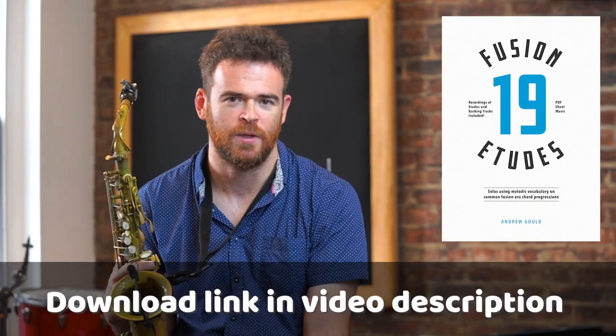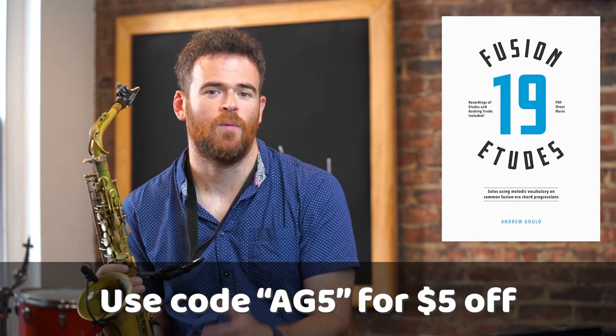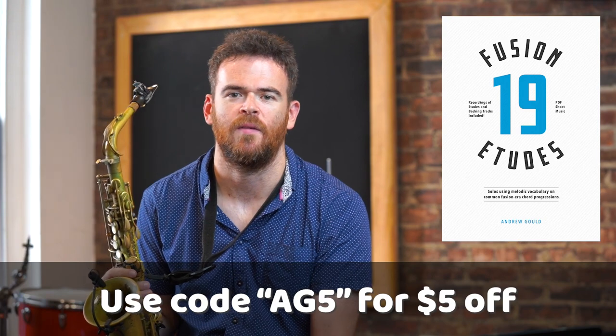Hey everyone, Andrew Gould here. We're going to talk about a style of music that I really enjoy called Fusion. We'll be checking out three varying etudes today, all from slightly different styles within the Fusion umbrella. These are all from my newest release with Jazz Lesson Videos entitled 19 Fusion Etudes. And if you want $5 off, you can use the code AG5, and the link will be in the description below. So let's check out this first etude.